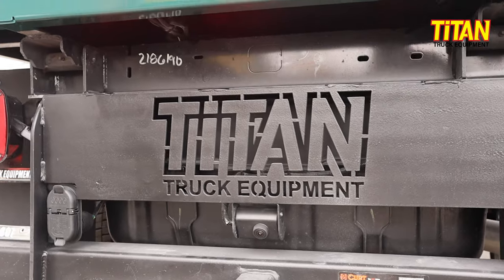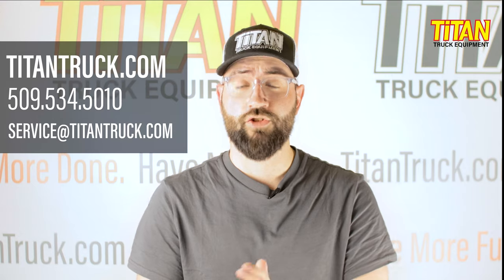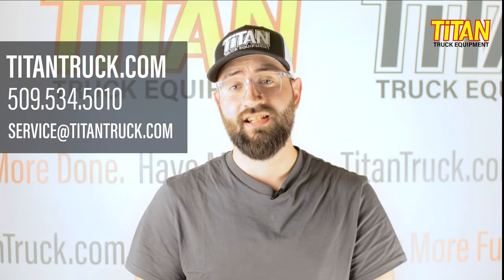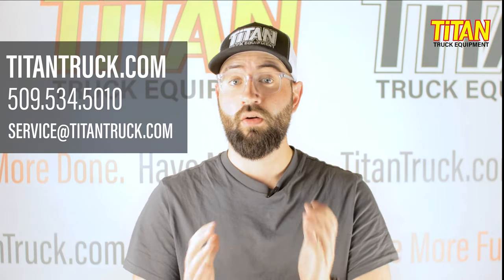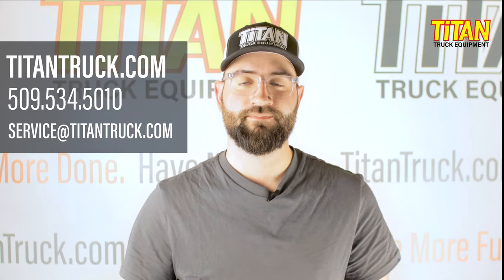Are there other bodies and hoists we could have used? Absolutely. And at Titan Truck, we have access to just about all of them. We used Rugby on this build for a reason, and maybe a Rugby dump body is right for you. If you're in the market for truck or van equipment, contact us using the information on the screen or browse our industry-leading website for information and ideas. I'm Cody with Titan Truck, and I'll see you next time.